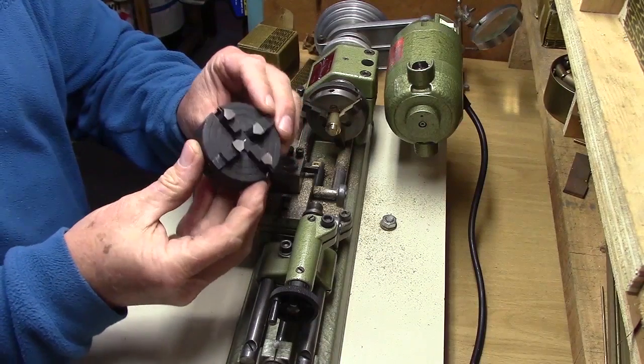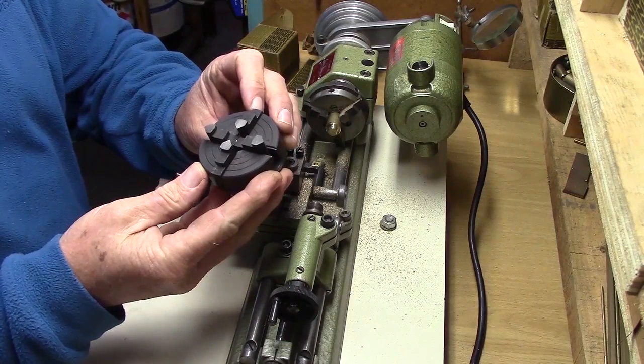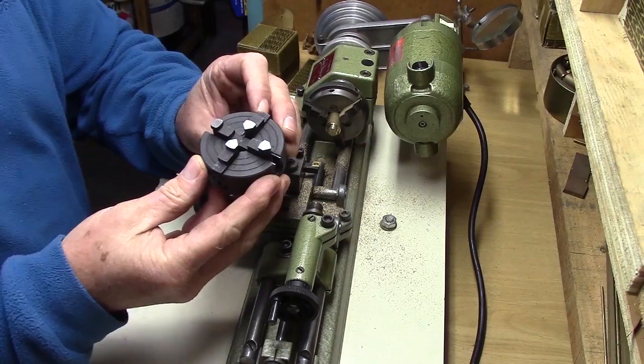This is the Unimat 4-jaw chuck, used to hold irregular shaped work. The chuck jaws can also be reversed.